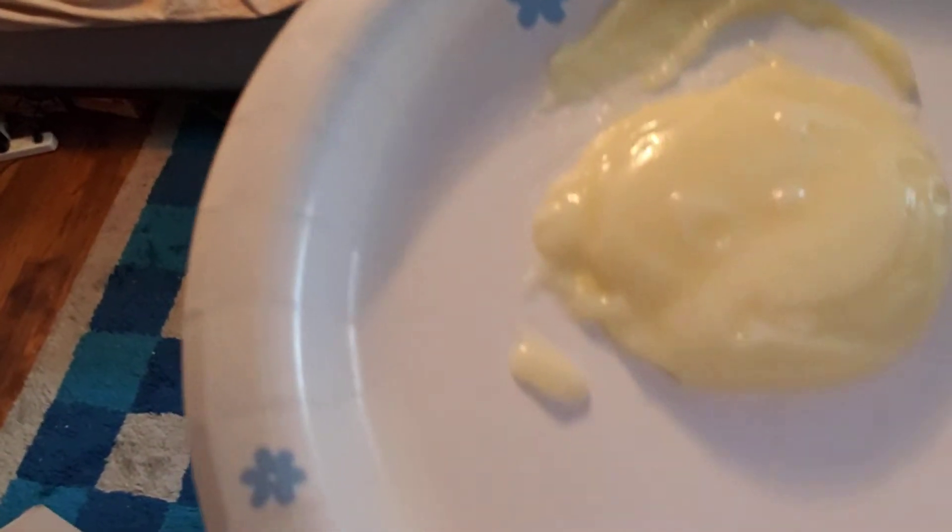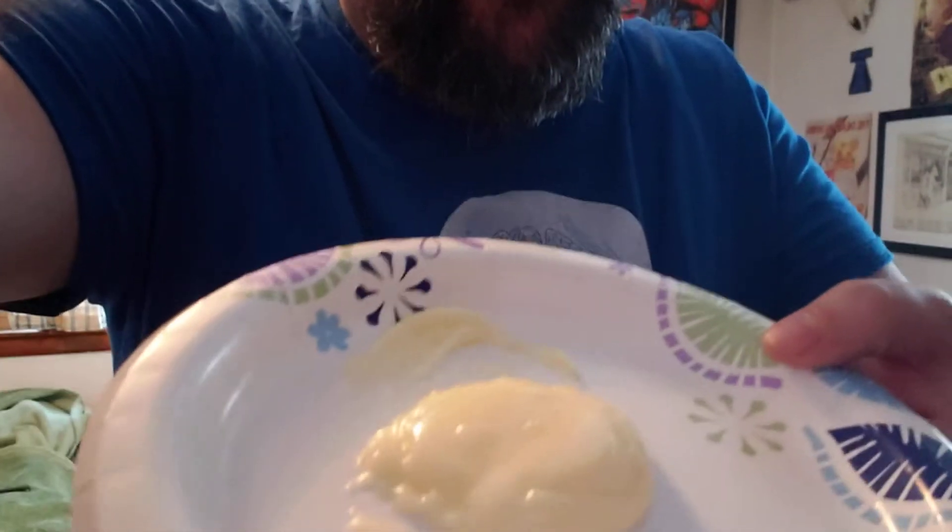I'm gonna have to angle this down a little bit for you to see, but there we have our little Curious George glob of pudding.